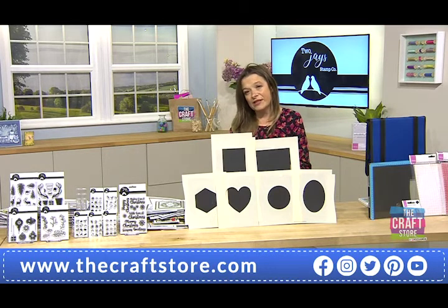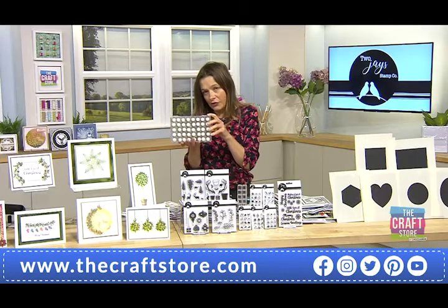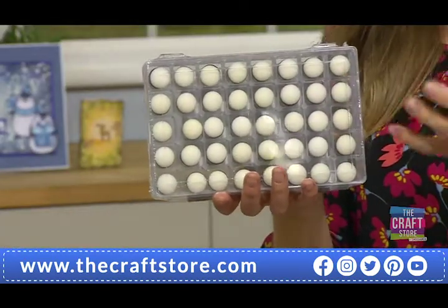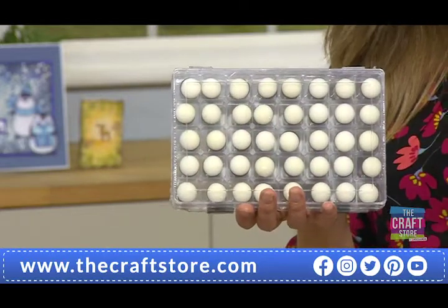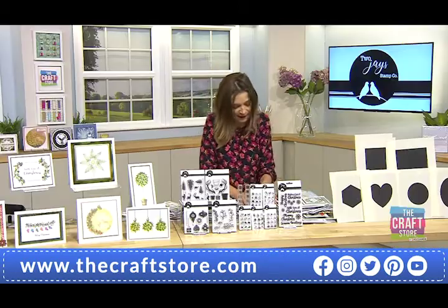Those wonderful brushes — limited stock. John thinks once that set with the case has gone, that's it for the case. Item number 792366. A quick reminder of the finger daubers John used — you'll eventually wear these out, but keep your case because the finger stamps will fit in beautifully. In the meantime you've got 40 finger daubers. Item number 826142, 19 pounds 99 pence.